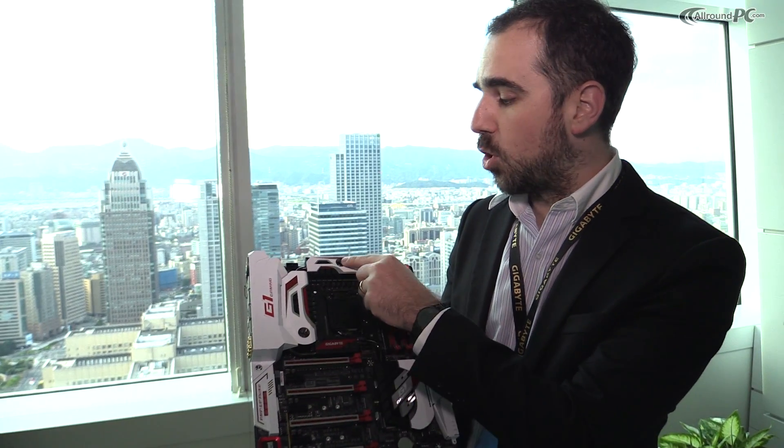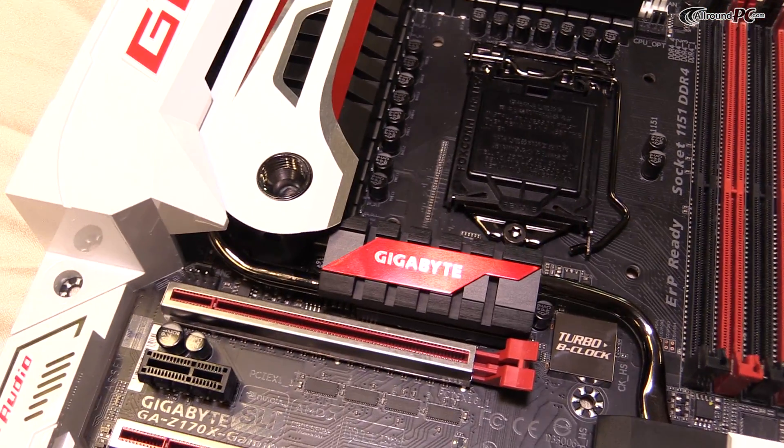As you can see, the heatsink actually has two holes on the top — this is for water cooling. So it's water cooling ready.